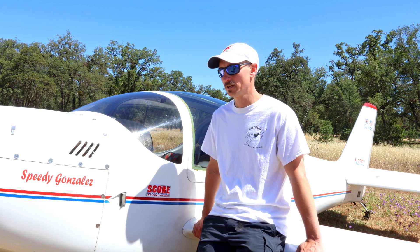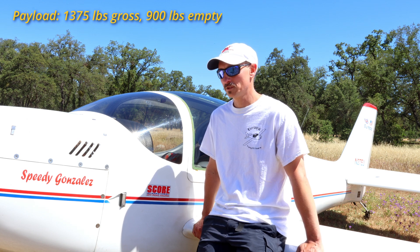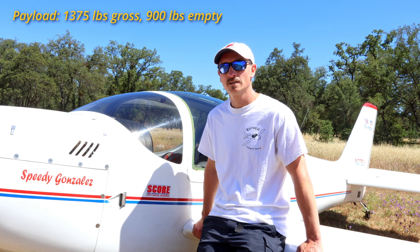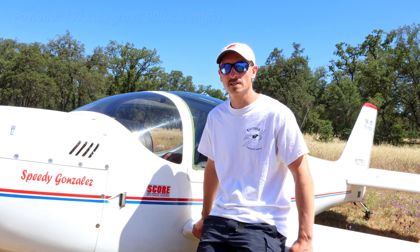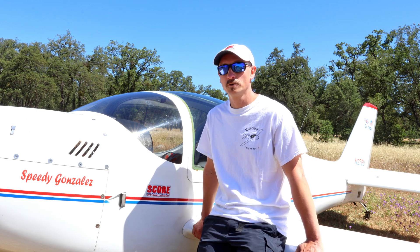In general the payload of that one is actually pretty good. Mine is actually approved to 1,375 pounds gross and the empty weight is 900 pounds. Since I just have 18 gallons of fuel, it actually gives me a pretty good payload.